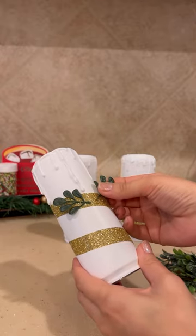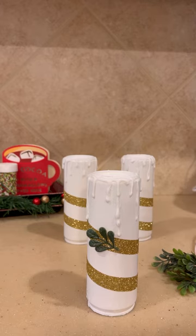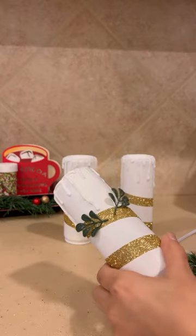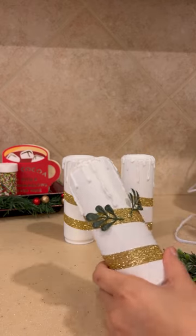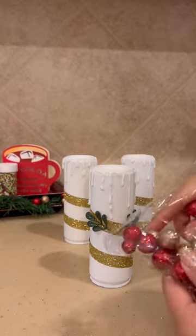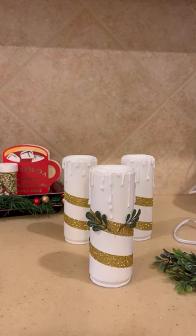Of course, if you guys feel inspired to use any other type of decorations, feel free to do so — this is just what I was inspired to use today. Feel free to use bows, different types of greenery, or you can just use the ribbon and not add anything else to it. Get creative with it — that's the fun thing about crafting. However it fits your decor and your style, make it work.